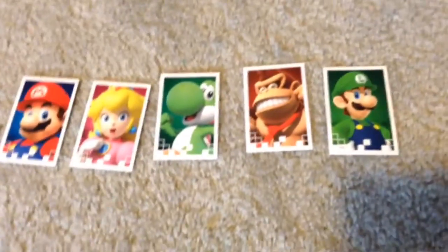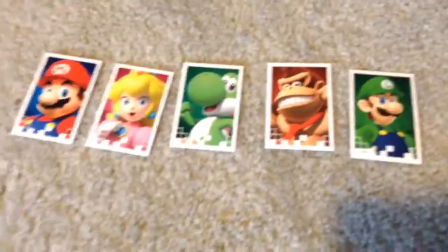Every time we get a Monopoly game there is always something on there - stickers. These aren't stickers though, and here's another space for the die. These are all of the character cards plus Luigi, since we got him. We should start buying more Monopoly Gamer power packs.